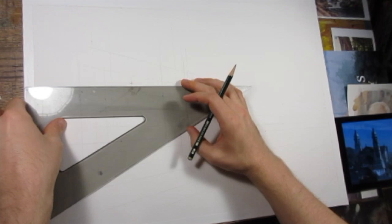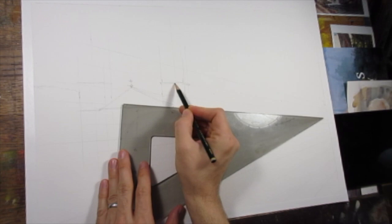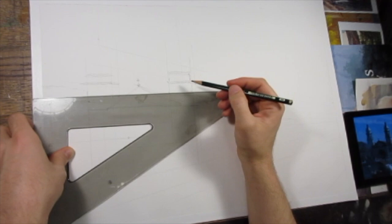Hello art family, and thanks for all the new subscribers. For this demo we're going to work in watercolor. I'm working 16 by 20 on an Arches 140 pound cold pressed block.